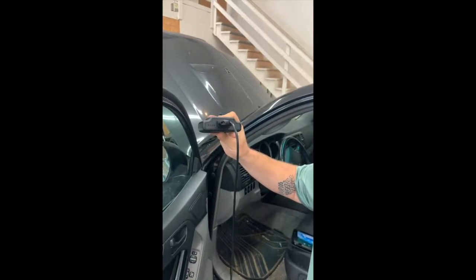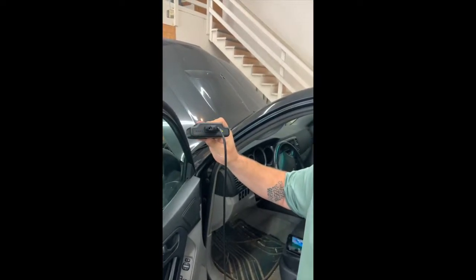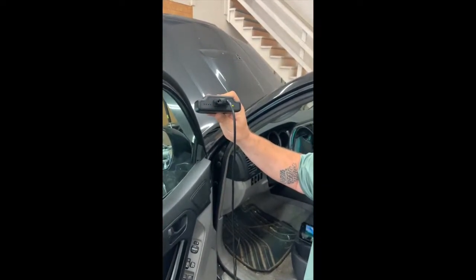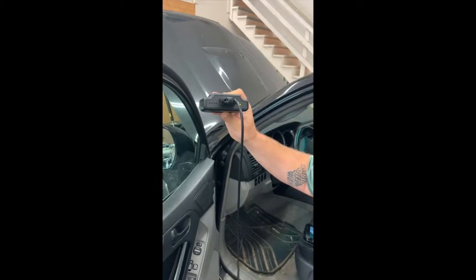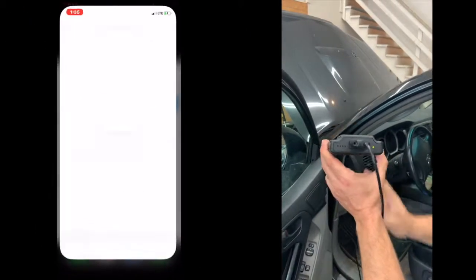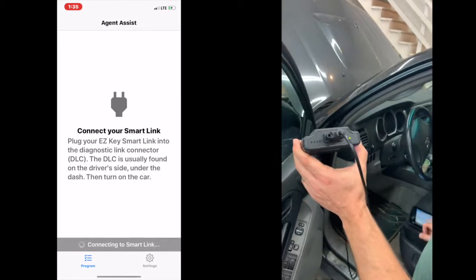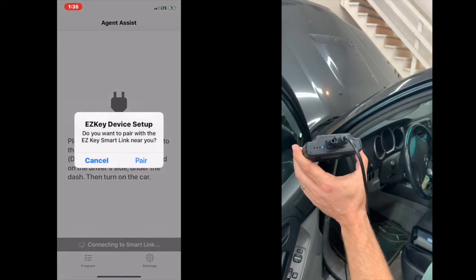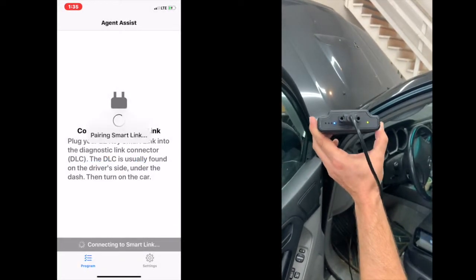It should be just about there. There we go — open the app. It's going to ask if you want to pair, and then it turns a solid blue. That means the Bluetooth is connected.